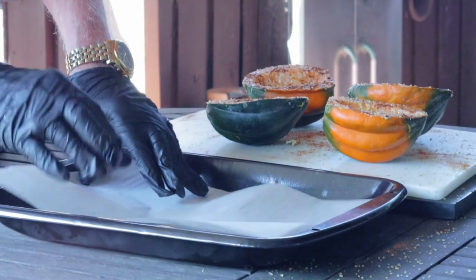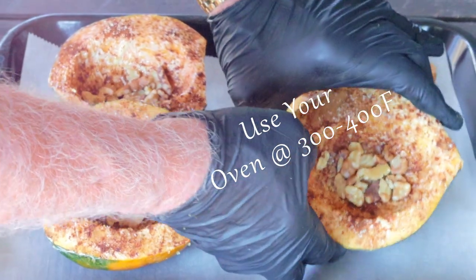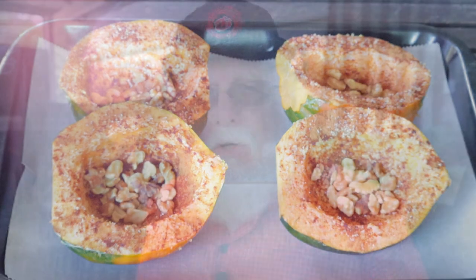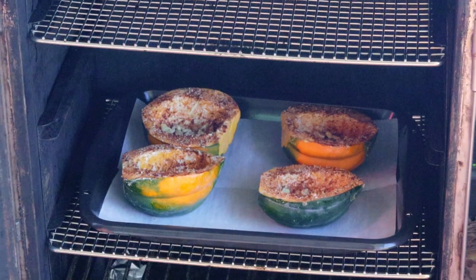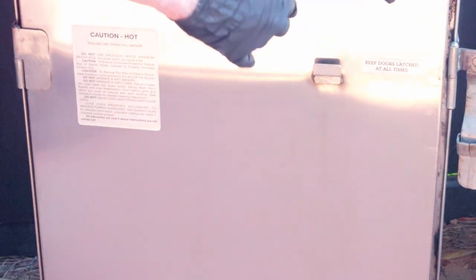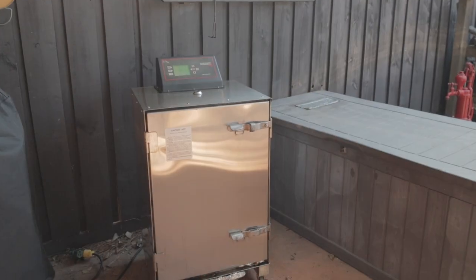Get out your baking sheet and line it with a piece of parchment paper. Preheat your oven to the desired temperature, with the range being between 300 and 400 degrees Fahrenheit. Today I'm using my Cook Shack electric smoker without any smoke, and it has a maximum temperature of 300 degrees Fahrenheit. You want to cook these until they turn very, very soft. If given the choice, I would use 400 degrees Fahrenheit and start checking the softness after about the first 30 minutes or so. The size of your acorn squash and your cooking setup will all help determine the cook time.